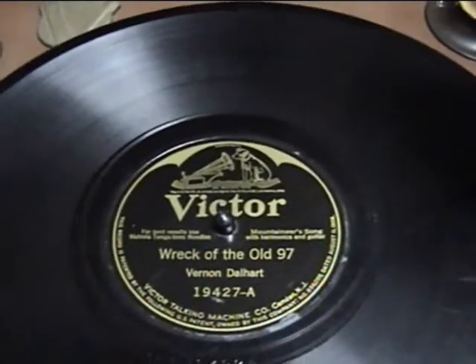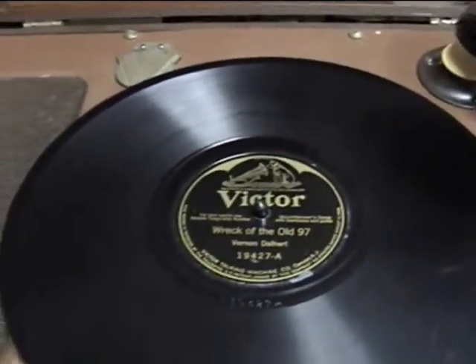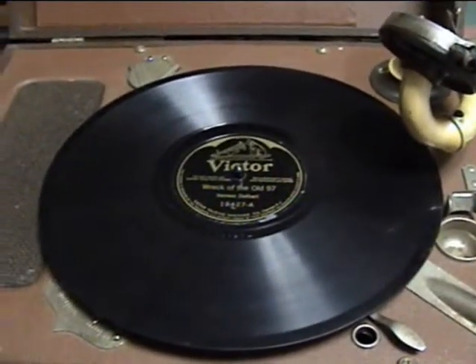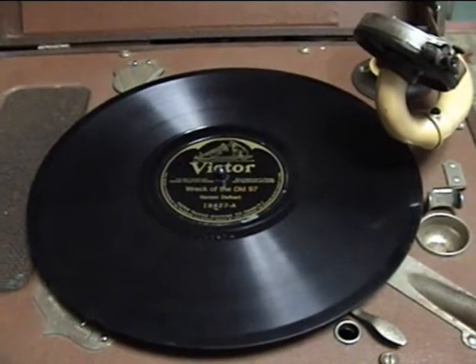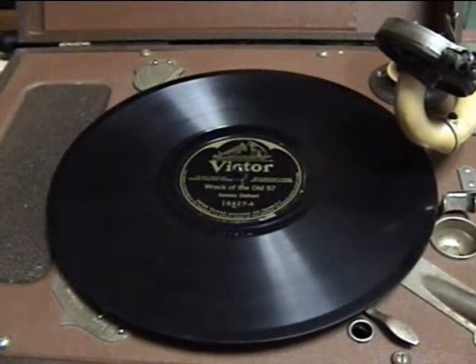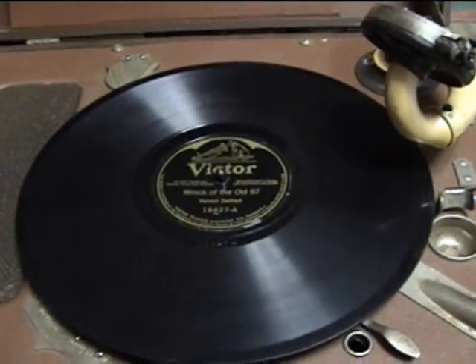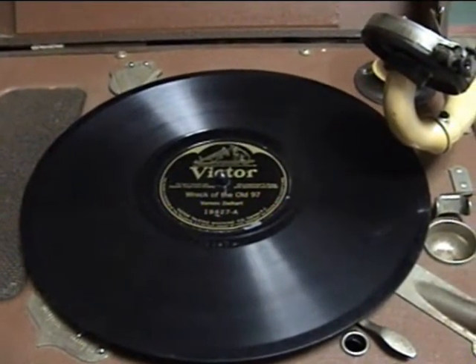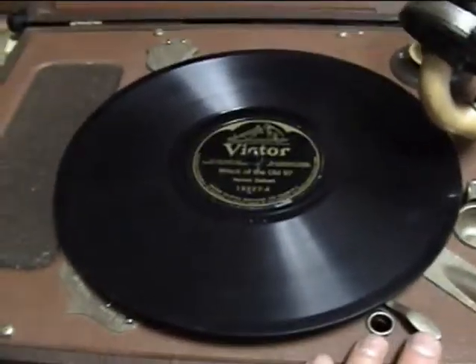Now we're going to play 'Wreck of the Old 97' by Vernon Dalhart. If any of you have seen my other videos, this was played before when I still had my old camera. I got comments that it was playing too fast, and I was having problems with the speed control as well. We'll see how it does now with the governor all oiled up. Let's see how it works.